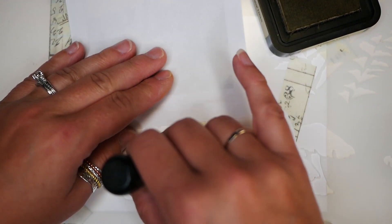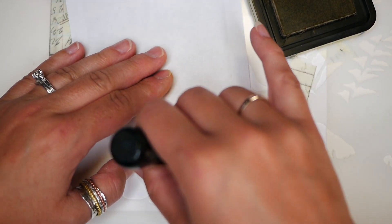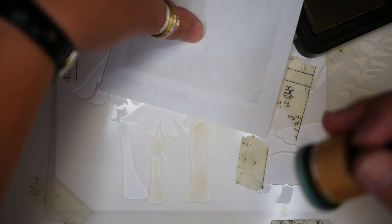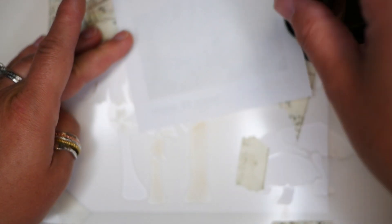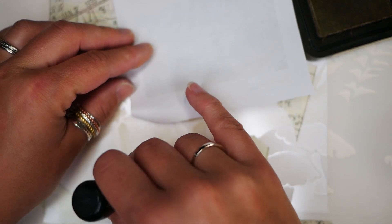You want to start with those light colors first, because then any dark colors you put on can hide some of the mistakes if you happen to bleed into another area. There are also different types of tools that you can use for this that are a little bit more detailed, which might prevent you from having too many issues with ink ending up in places you don't want. But this works pretty well for me, so I use what I have.